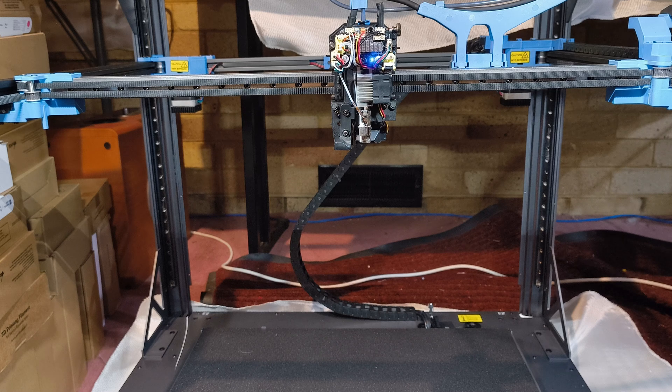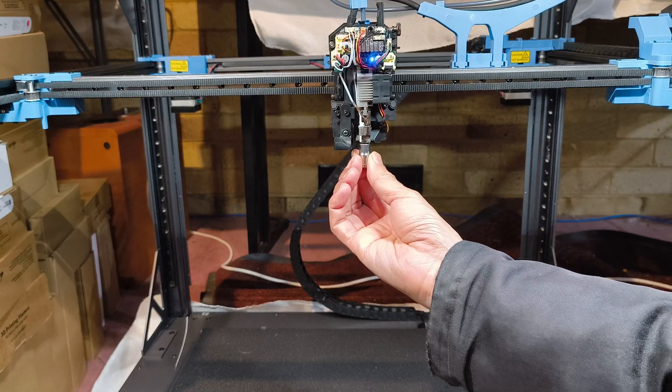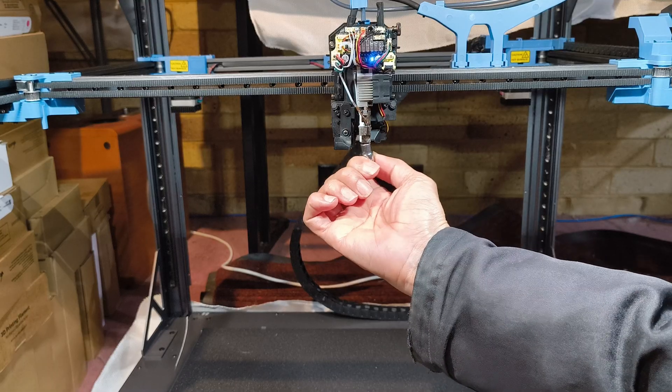Remove the old nozzle. Time for the new one. Start by threading the new nozzle in by hand — this is super important. You want to make sure it's threading in straight and not cross-threading it, which would ruin your hot end.